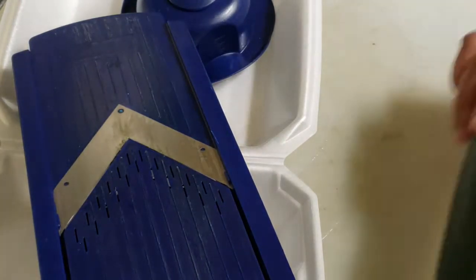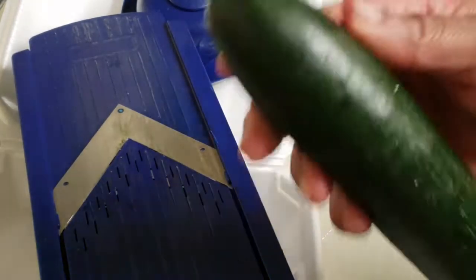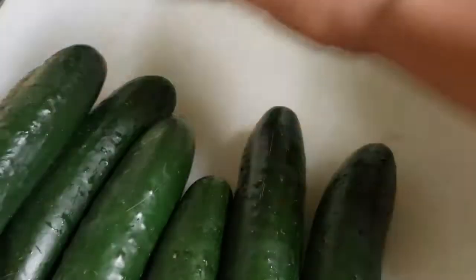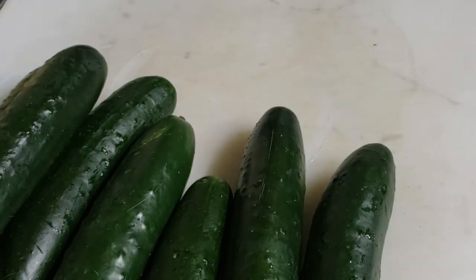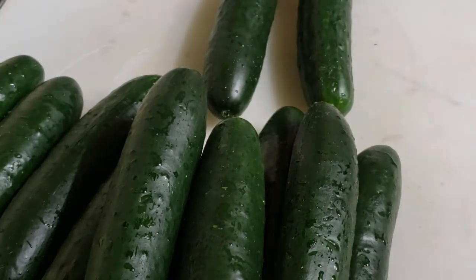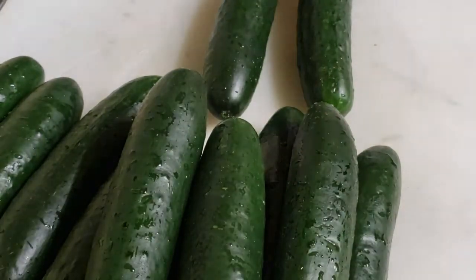Alright, so what I'm going to first do is cut off the ends of the cucumbers. I just want to go ahead and chop off the ends so I can easily get to it. Now there's a couple of ways you can cut your cucumbers — you can definitely use your food processor to be faster, but I'm just going to go ahead and use my mandolin.